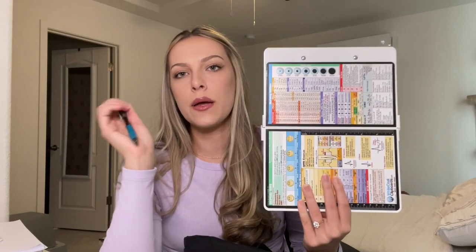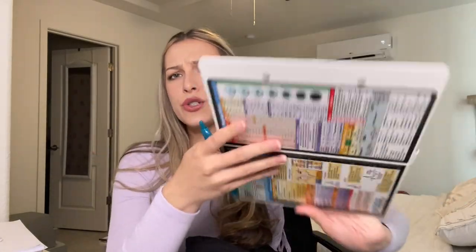I have my foldable clipboard, which everyone says you need and you absolutely do — I super highly recommend it. It has a bunch of cheat sheets: regular temperatures, conversions, pupil dilation, normal heart rhythms, pain scales, lab values, all kinds of stuff. It also fits information paper and has a pen slot in the middle when you close it. I always leave a pen in there.